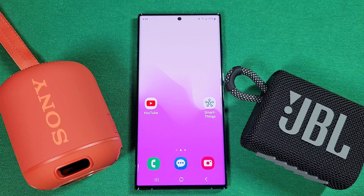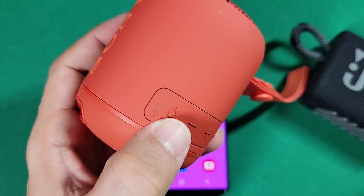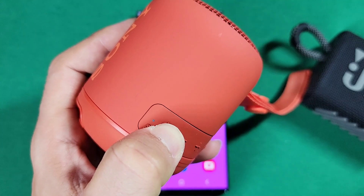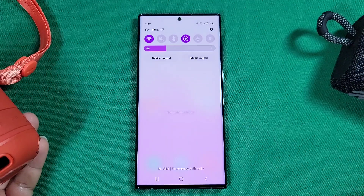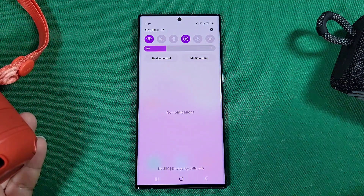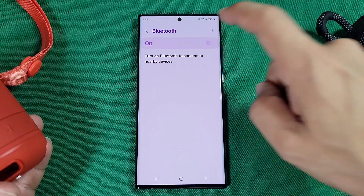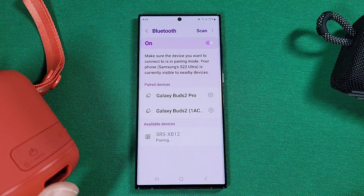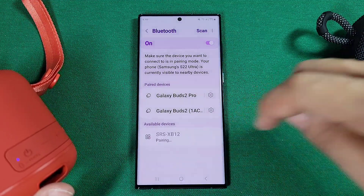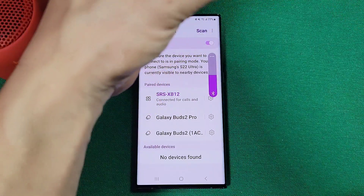The first thing we want to do is pair up the two Bluetooth speakers — or Bluetooth earphones if that's what you're connecting. Here I have a Sony speaker, and I need to get it into pairing mode. Go ahead and enable pairing mode, then dive into the Bluetooth settings of your Samsung phone. Long press the Bluetooth option, turn it on, and connect your device. Now that's connected.